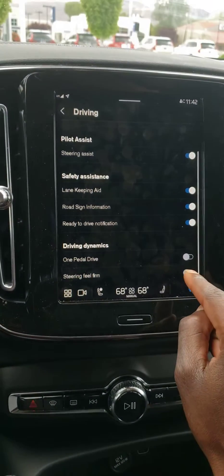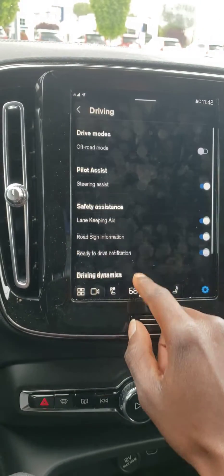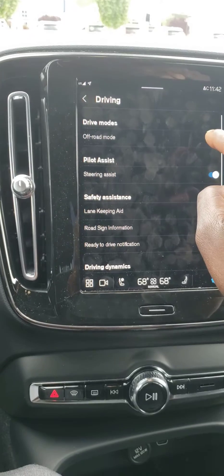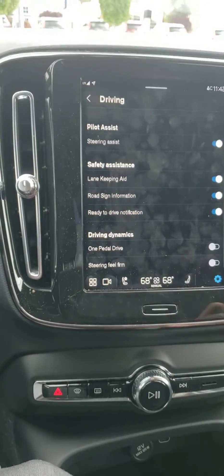You also have steering wheel firmness that you can change if you want the steering wheel to feel more firm, and you also have off-road mode. So there are different modes available on the electric Volvo.